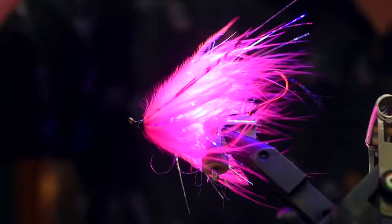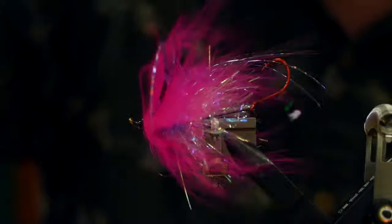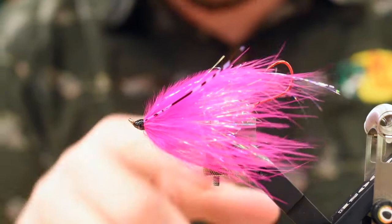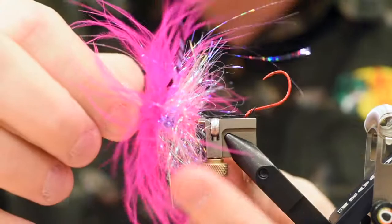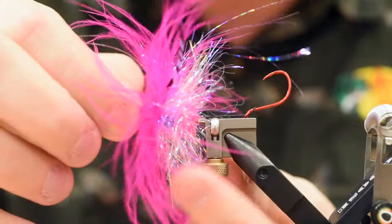As you can see, that marabou and the chenille underneath gives it a really nice pop. There you have it — the Hobo Spey. Just to finish this guy off, I would just cut that little extra hook shank off. You don't really have to — I'm going to do it more for myself. The Hobo Spey — just a little slow roll for you.